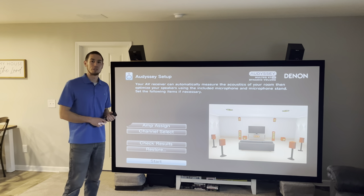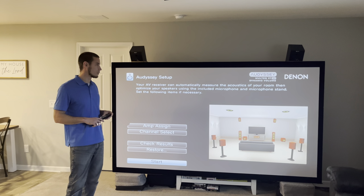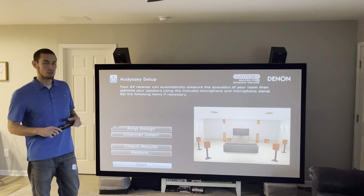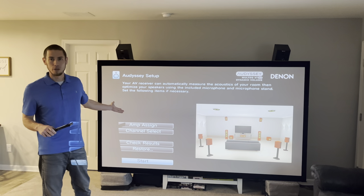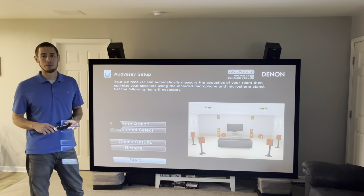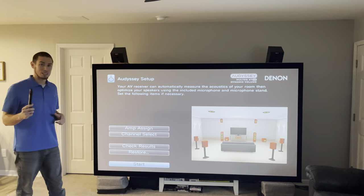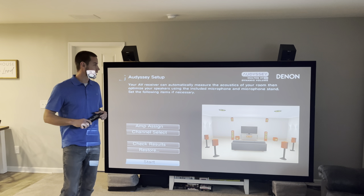That's how you set up an 11-channel system with a nine-channel amp. Check the description for the list of receivers I know are capable of doing this. You save a lot of money this way — receivers that can do both 11-channel processing and amplifying get pretty expensive, so running a nine-channel receiver capable of 11-channel processing alongside another receiver is a great cost-saver. Most people will already have an older receiver they upgraded from, so you don't have to buy a separate external amp. Let me know if you have any questions, hit like and subscribe, and God bless.